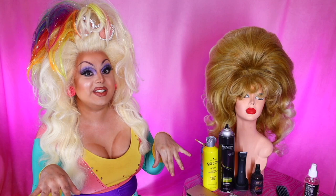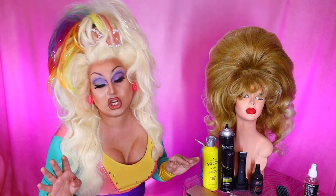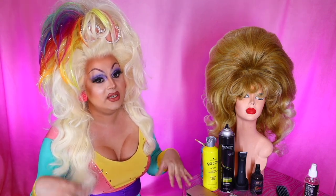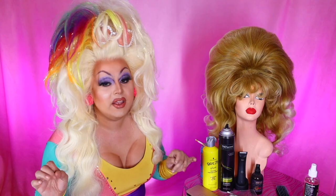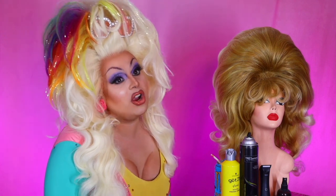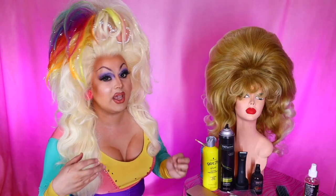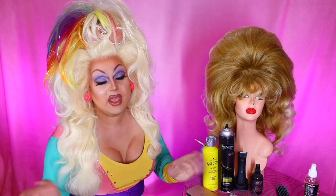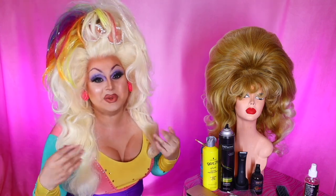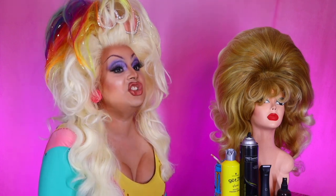I saw down below you guys want to see me do a Jem and the Holograms inspired hairstyle. Now I remember doing Jem and the Holograms makeup like years ago — don't watch that video because it hasn't aged well, okay? It's rough. Anyways, I'm going to be doing Jem's hair today. For those who don't know who Jem and the Holograms is, Jem is a cartoon by Hasbro. Yeah, Hasbro created it to sell a line of dolls — they made a television show to help cross-promote the dolls, sort of like Transformers in that way.